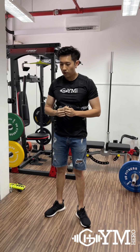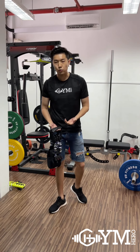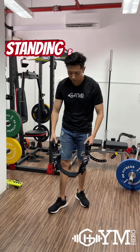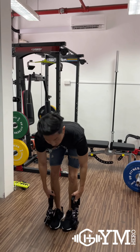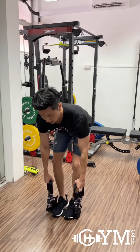Moving on to the back rows. Depending on how you want to do them, since I'm standing up, let's do the standing back rows. All you've got to do is stand and bend — make sure your butt is pushing backwards — and row.